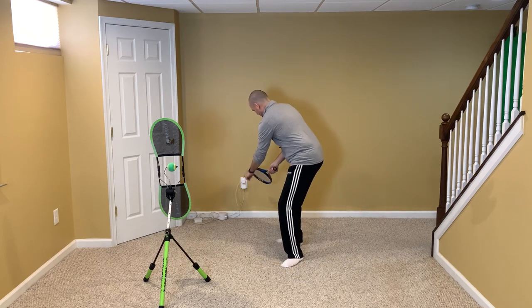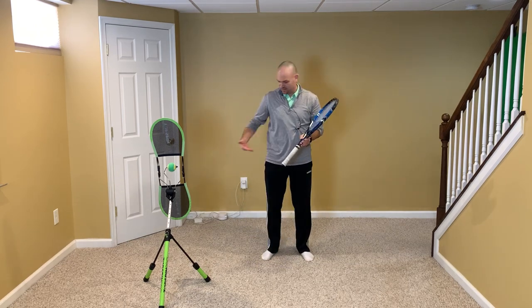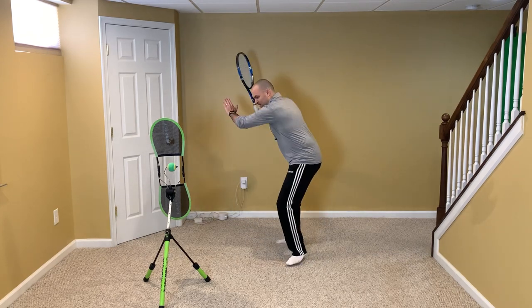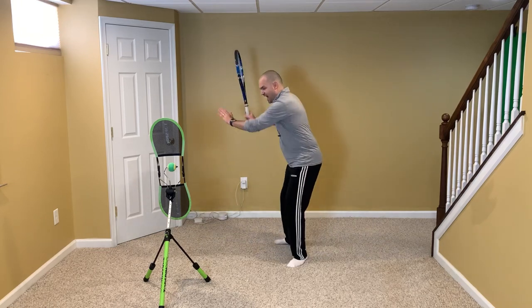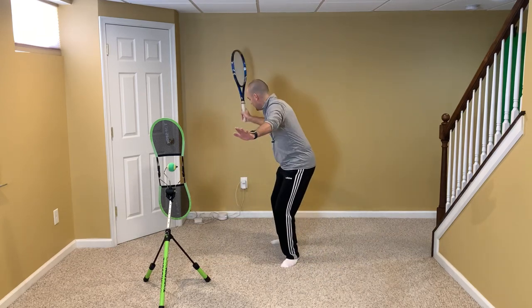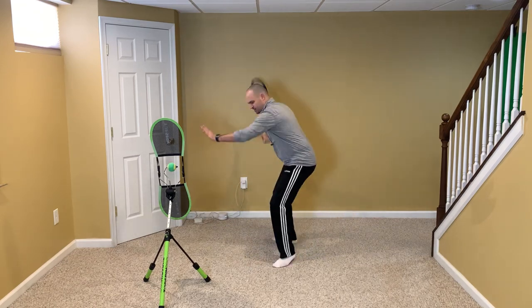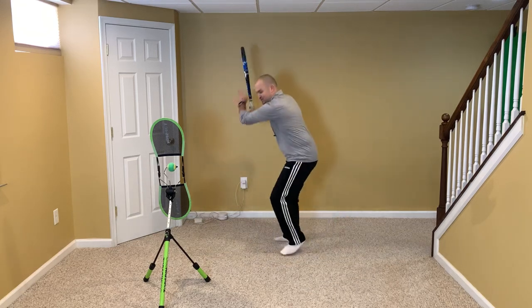Now I'm going to add dropping the racket. As I drop my racket, I'm going to tilt my strings down and move my non-hitting hand forward, keeping it above waist level. Imagine playing tennis in hip-high water — my racket goes down in the water, but I'm keeping my non-hitting hand, my left hand, dry. You want your non-hitting hand to move forward as the racket's going down — that will start initiating the turn. So: feet moving, split, I turn, and then I drop, reaching out forward keeping my left hand dry out of the water.